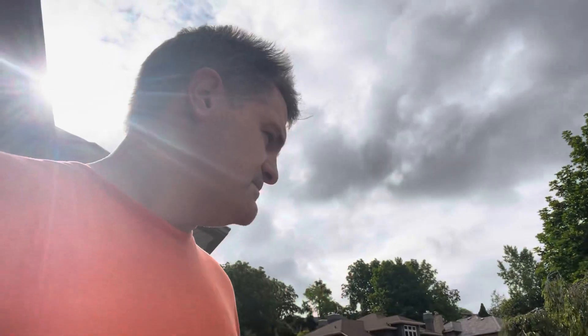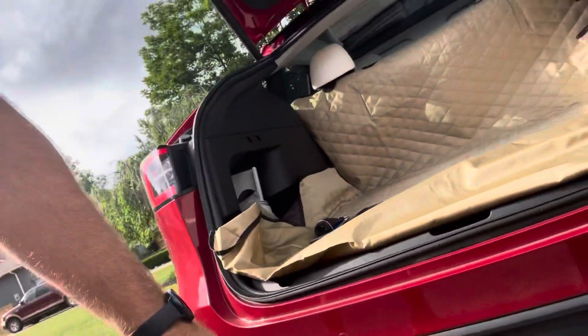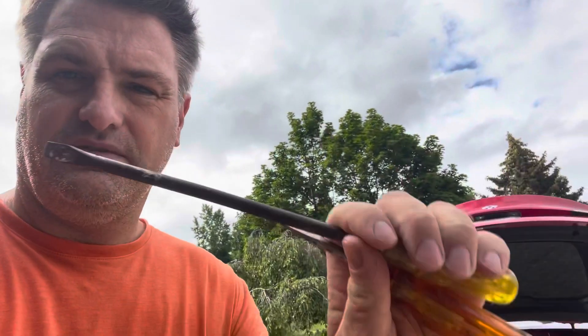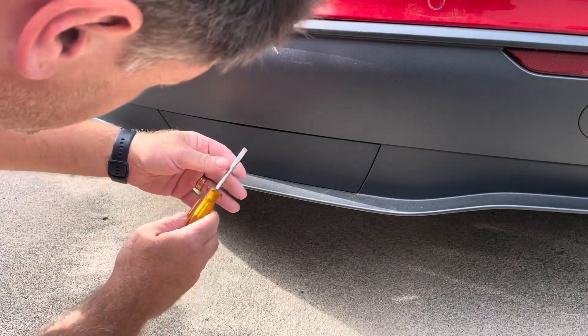I watched a lot of videos on how to get this little piece off a Model Y. This is a 2021 Model Y and there are all these little pieces. I was going to order something off Amazon to help get it off, but I thought I'd give it a try first. I just used two screwdrivers — a small and a big one — and I got it off with no problem without breaking anything.